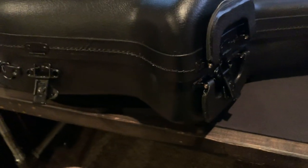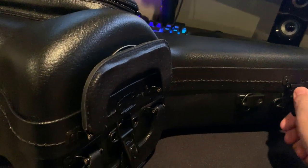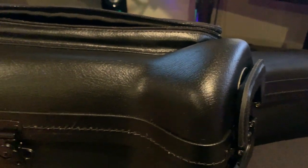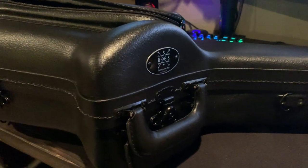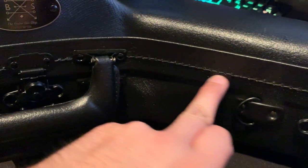For those who aren't familiar with Boston Sax Shop, this is pretty much what looks like a handmade case. There are some inconsistencies in the stitching that aren't completely uniform, which is actually a good thing — it shows the level of care that went into making it.